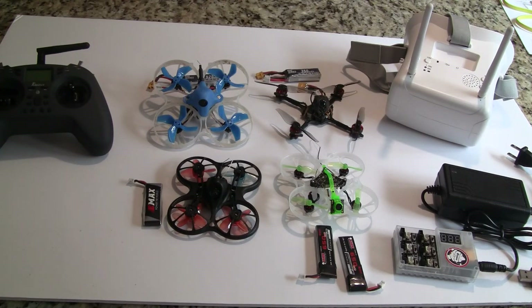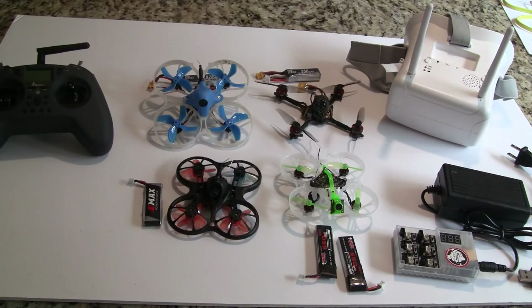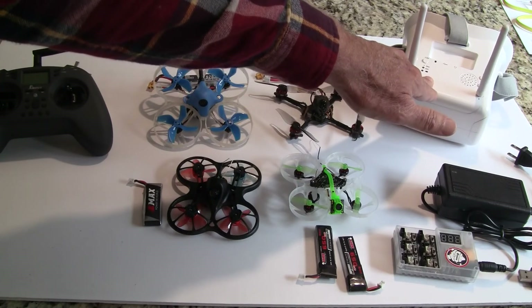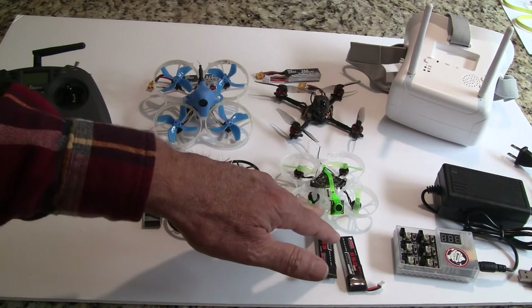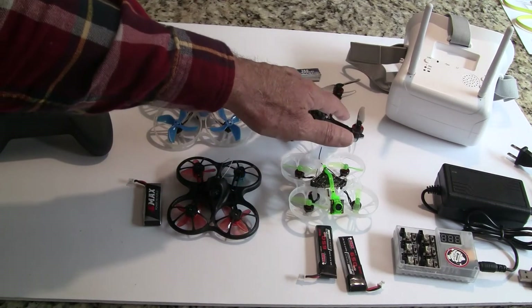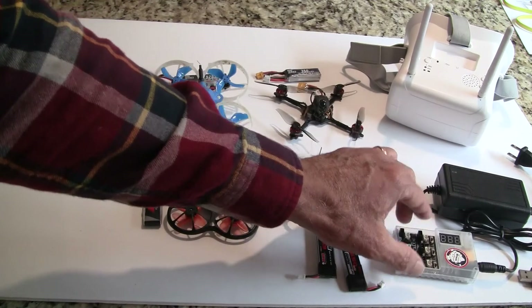So these are your four quads. Basically you're looking at $76 for the radio, $55 for the goggles, and then anywhere from $90 to $109 for the quadcopter — roughly $100. Other things you should probably get: look at chargers and of course you're going to need more batteries.